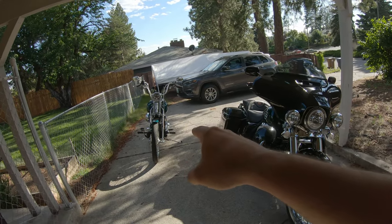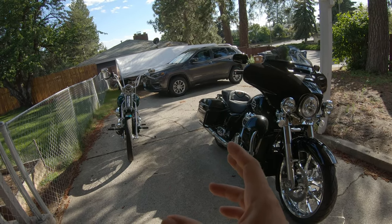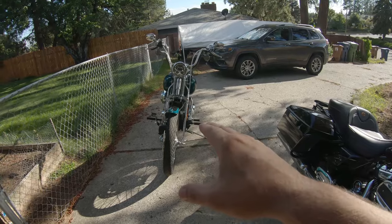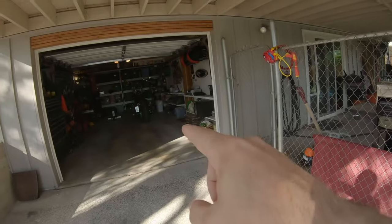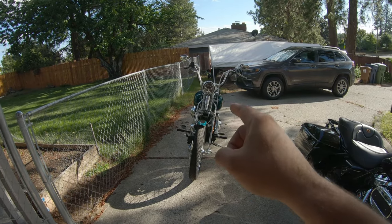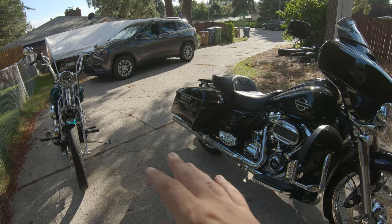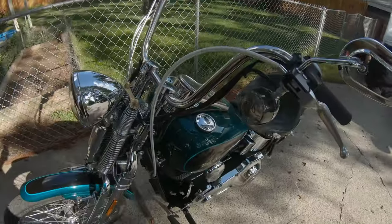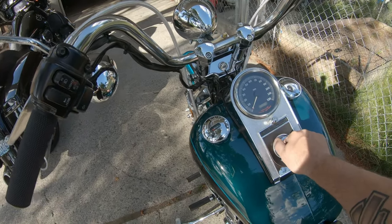So I went ahead and got the Streak Glide out and the Springer out so we can do a one-for-one side-by-side comparison. I know that's a 24-year-old bike, but the horn on it really isn't any different than what's on the Fat Boy in the garage. Plus we're going to throw something else on the Springer real quick, so we're going to do a two-for-one video here.